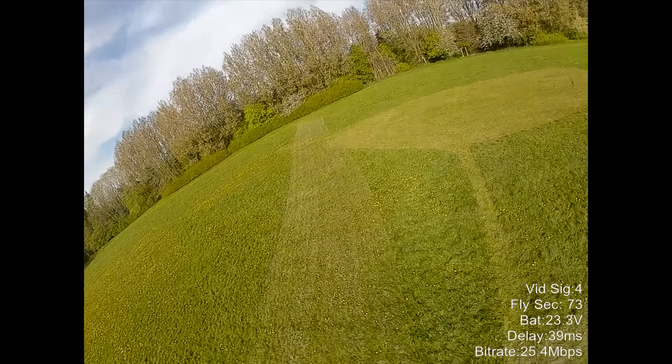The flight time was pretty impressive for a freestyle model at around four and a half minutes with some aggressive throttle. So if you have the cash and are looking for a Bind and Fly freestyle all-in-one HD solution, I'll put some links in the video description as well as in a pinned comment if you wish to buy one. And as always, thanks so much for watching — please continue to subscribe. Cheers!